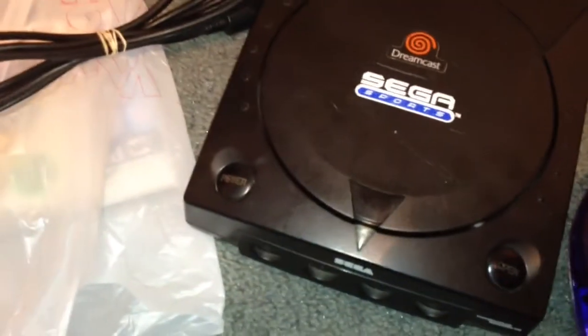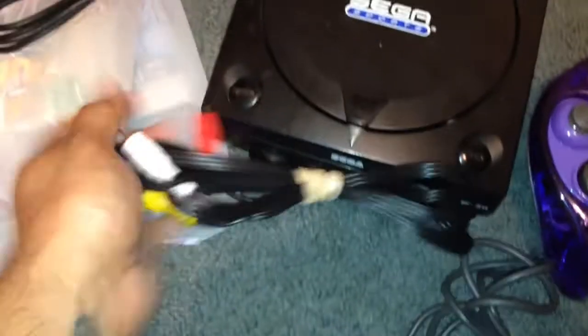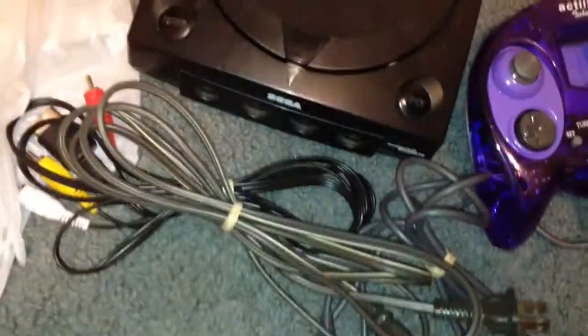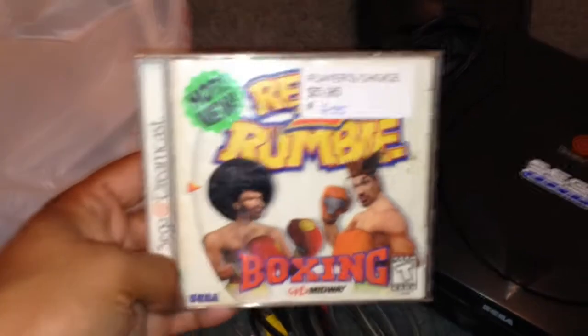And I also got both the cables. For the games, I got a really cool game, which is Ready to Rumble. This game is really, really cool — I love playing this.